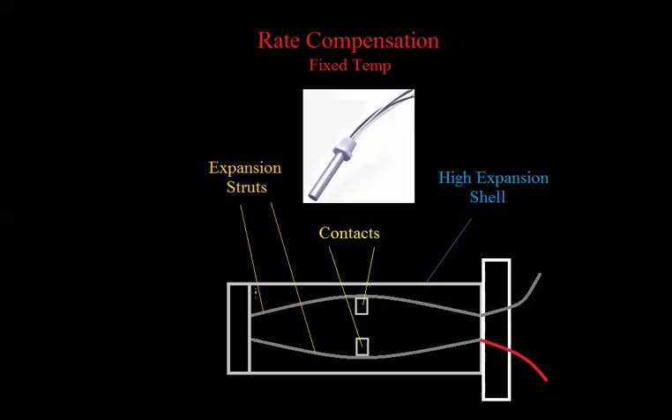To compensate for thermal lag, there's this other type called a rate compensation device. It has two inner expansion struts that expand at a certain temperature. Say this one is rated for 135 degrees — when it reaches that temperature, the struts expand and the two contacts touch. But if there's a rapid increase in temperature, the outer metal shell also expands. This outer shell expands lengthwise, pulling the expansion struts together before the heat can fully penetrate and stretch them out, causing the contacts to close sooner. That's how it compensates for thermal lag.